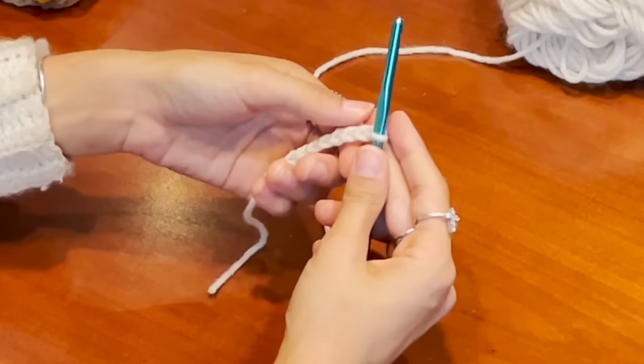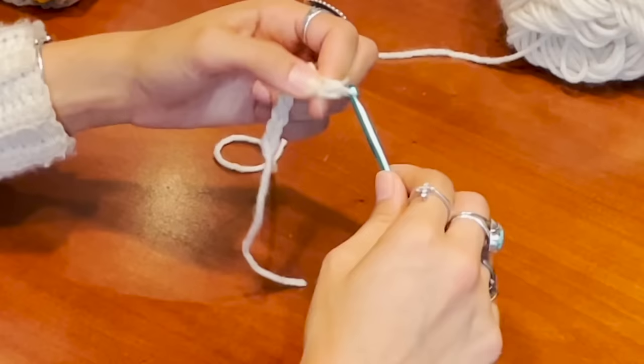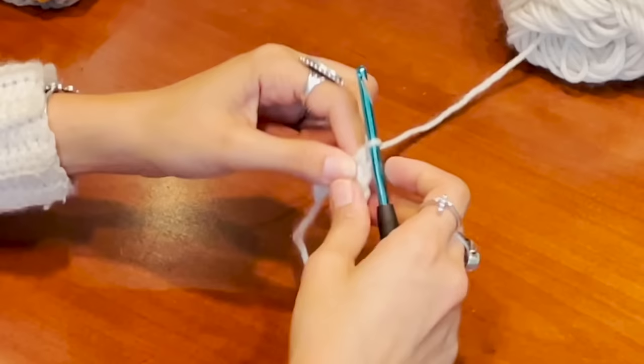To work a single crochet: insert your hook, yarn over, pull up a loop, yarn over, pull through two. Work that all the way down, then chain one and flip your work. You'll see little V spaces — we're going to work into the back loop only. Working into only the back loop, not under both parts of the V, is what gives us that ribbing effect. Insert your hook into the back loop, yarn over, pull up a loop, pull through two, and continue all the way down.